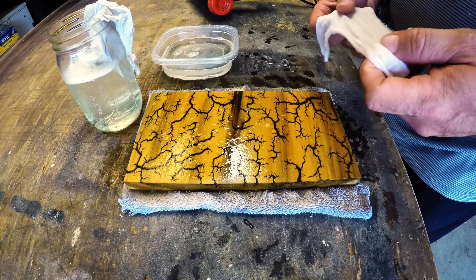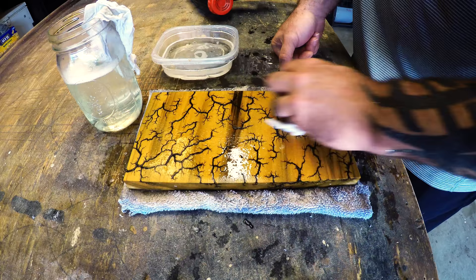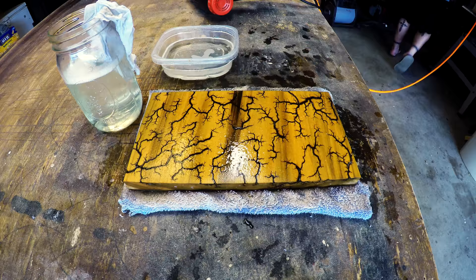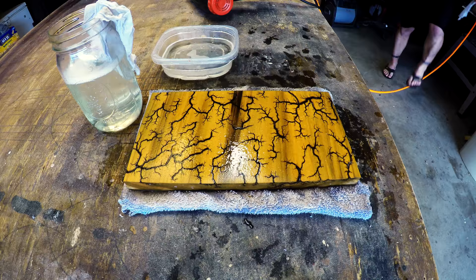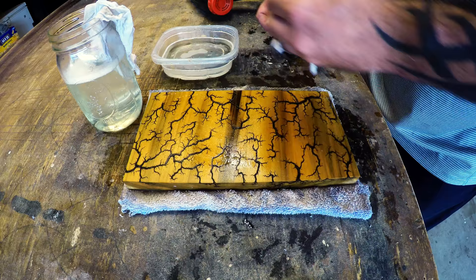I've done some other woods. Maple is another really good wood I like to do — it's a real hard wood with a lot smaller veining. I've done some cedar; it doesn't vein out as well. Cedar has a fairly high moisture content. I make a lot of Adirondack chairs and outdoor furniture. It's fun to burn, it just reacts a lot differently than the poplar — tends to want to run with the grain and burn real fast.